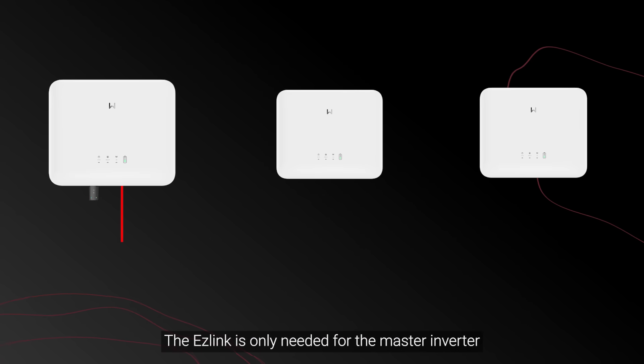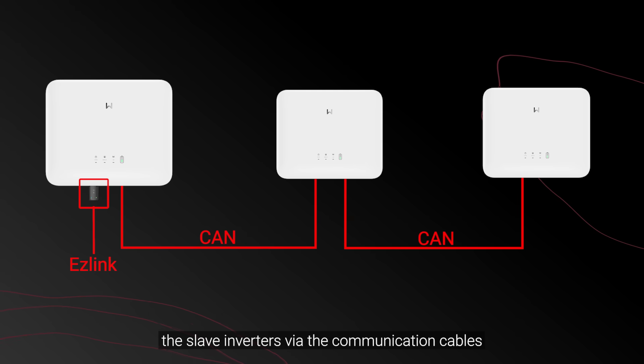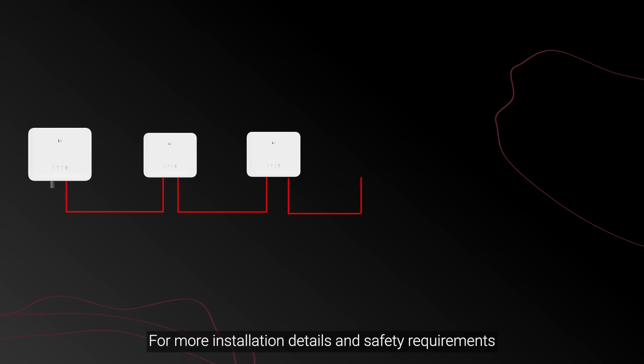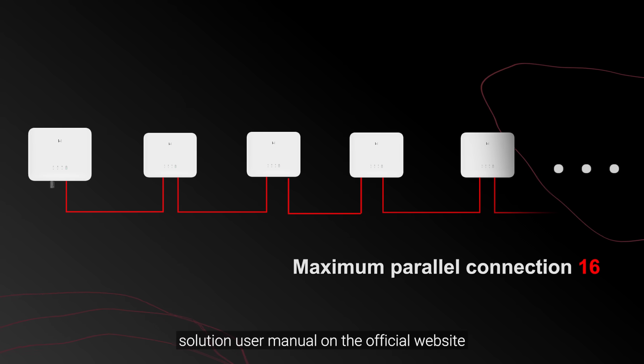The EZ-Link is only needed for the master inverter. The master inverter issues commands to the slave inverters via the communication cables. For more installation details and safety requirements, please refer to the parallel inverter system solution user manual on the official website.